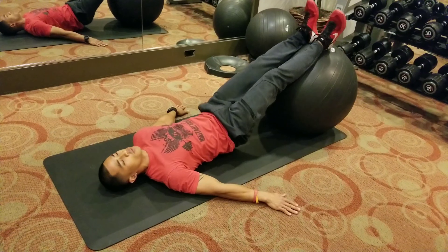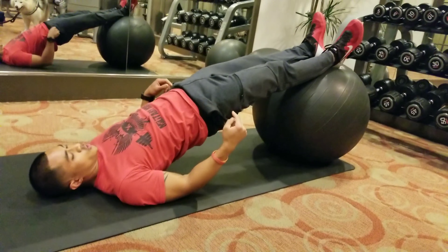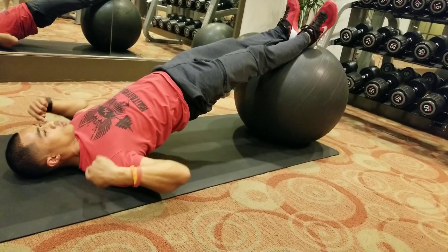So from here, we're going to push our hands through the floor, squeezing our glutes to bring our hips off of the floor. You want a straight line from our heels up through our hips to our shoulders.